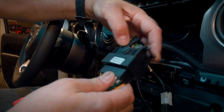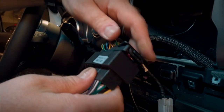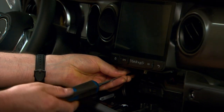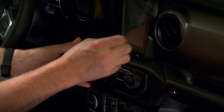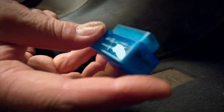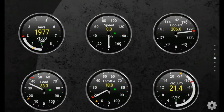Once all the connections are made, just slide the unit in place and mount it with the factory screws. Then reinstall the center dash bezel. The last thing to do is plug in the OBD2 adapter into the port — this supplies a Bluetooth connection so you can get engine data on the screen.